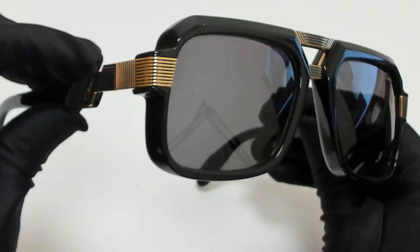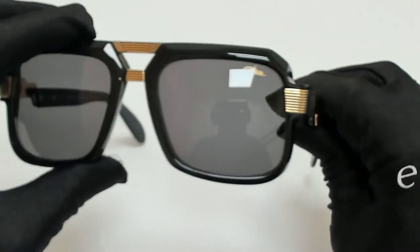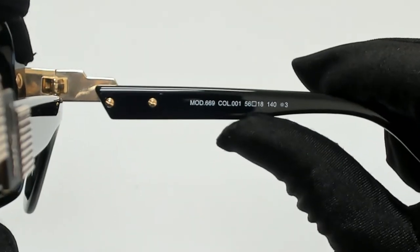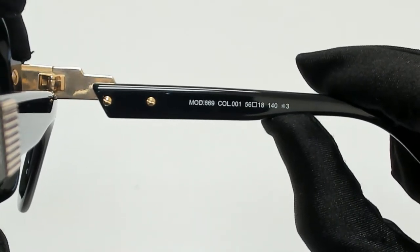The color frame is black and the lenses are gray. They have a style of pilot. On its temples, you'll find the Cazelle logo in gold. 56 is for its lenses, 18 is for its bridge, and 140 is for its temple.